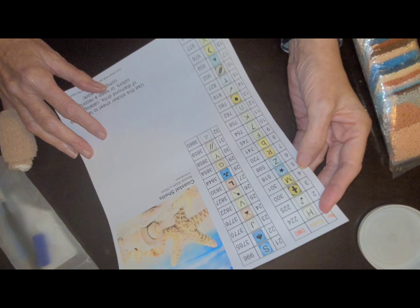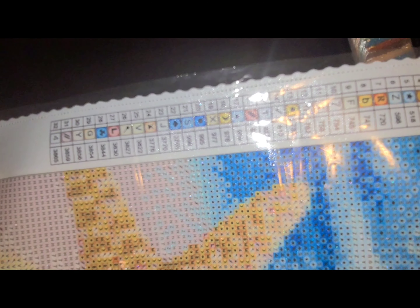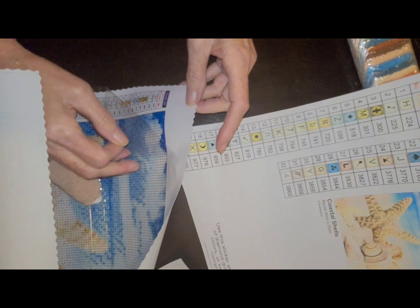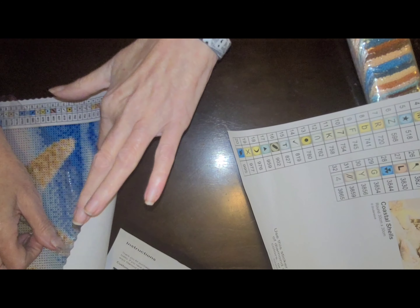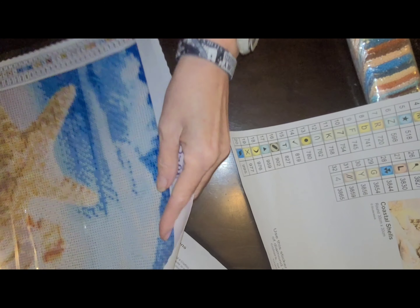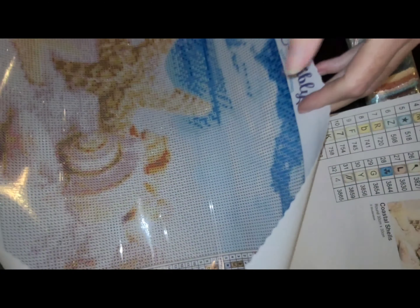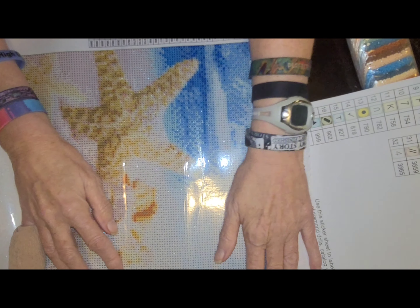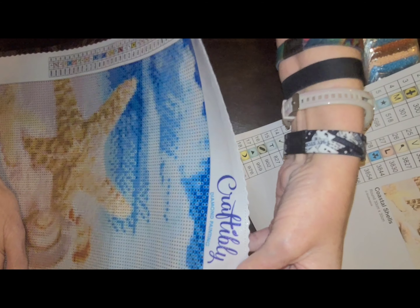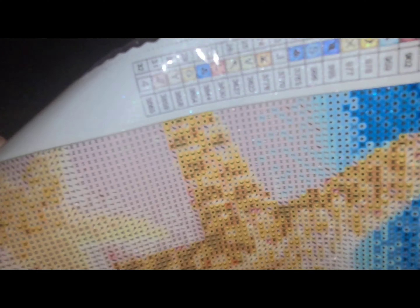They use letters, and you can see them on the canvas. Check the sticky here — oh yeah, good and sticky. Good shiny canvas. I'm not going to roll it backwards to work on it right now. You got your Craftably Diamond Painting branding, and then you've got your image down here at the bottom.